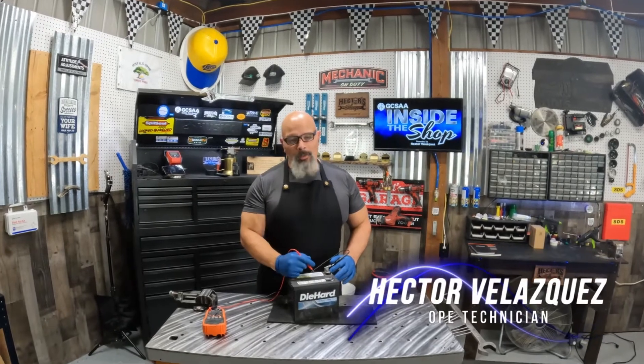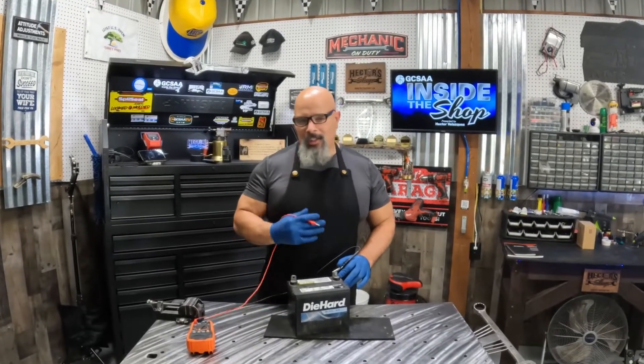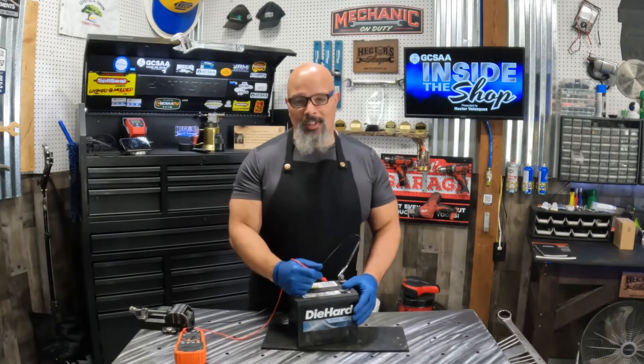Hello, my name is Hector Velasquez and welcome to another episode of GCSAA Inside the Shop. In this next episode we're going to be talking about batteries. Let's peel back the cover and show you exactly what's going on inside this thing.